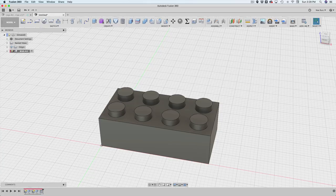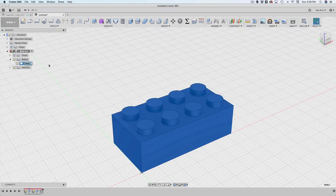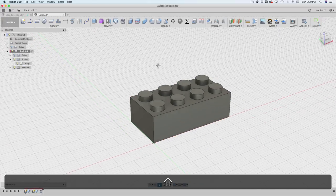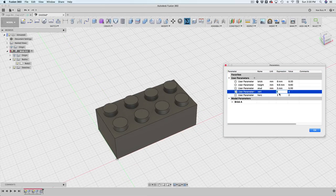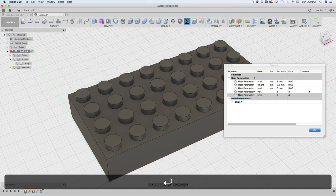Now we have a solid body — opening the browser view shows just one body, which is what we want: a fully manifold, watertight item that can be 3D printed. We can start playing with the brick parameters to confirm it works as expected. Setting vertical to 8 and horizontal to 4, you can see it's working pretty well.